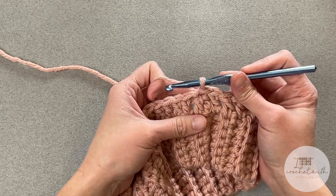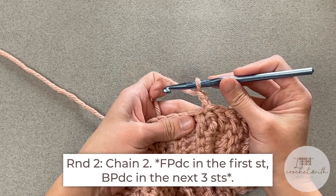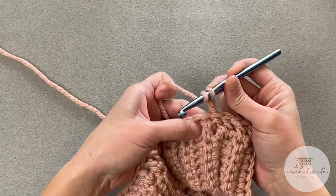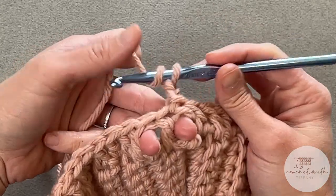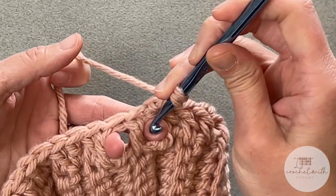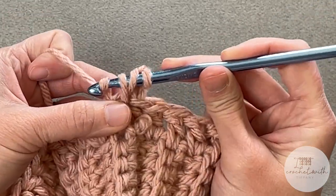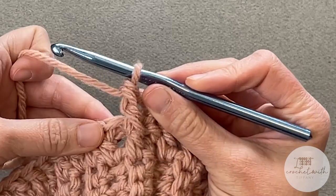For round two, we will chain two — one, two. Again, that chain two does not count as a stitch. We will begin by making one front post double crochet stitch around the same double crochet we just slip stitched into. Yarn over, find that first double crochet stitch — you can put a finger on each side of the stitch to help with post stitches. Take your crochet hook, come at the side of that stitch to the other side, yarn over, pull through, yarn over, pull through two, yarn over, pull through two. There is your front post double crochet stitch.